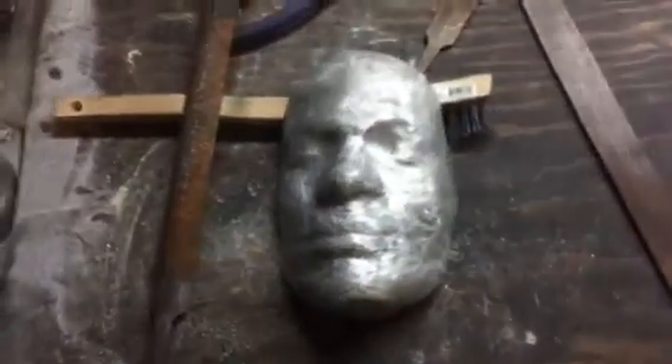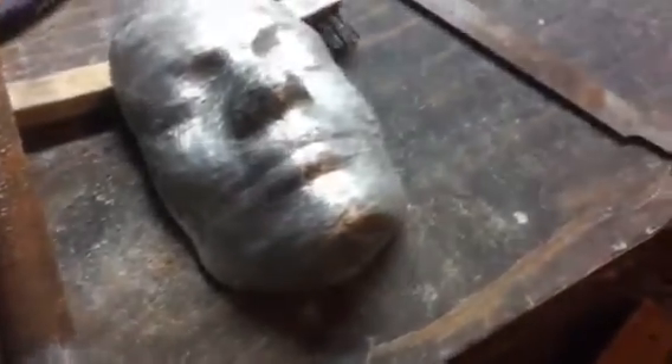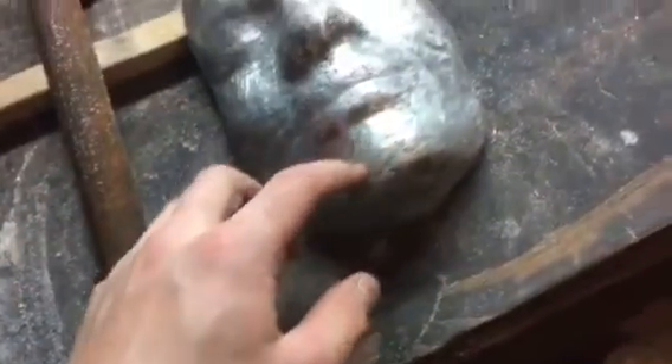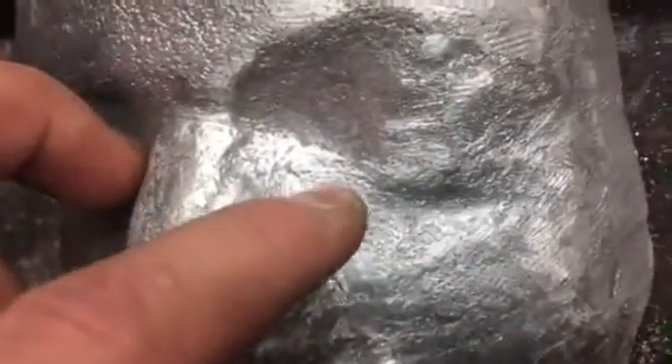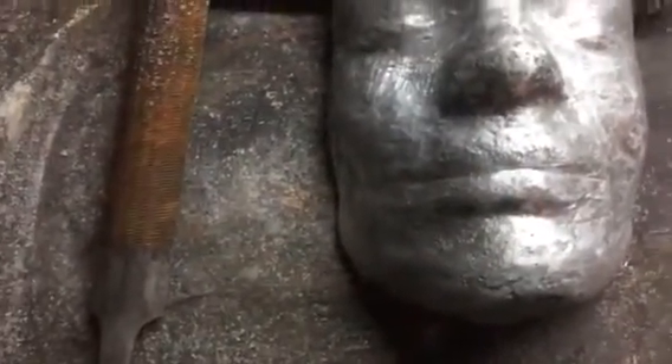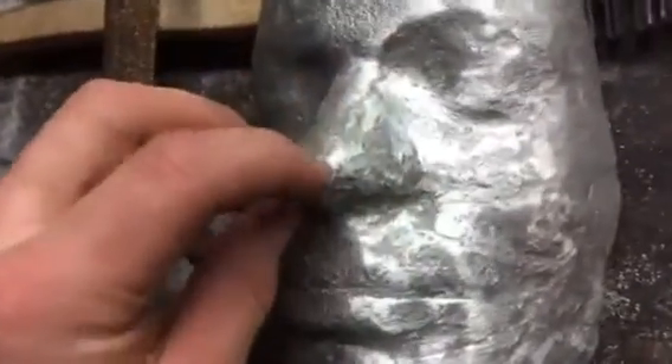I've just finished the initial filing and polishing on the mask and I think it's going to come out okay. There were a lot of blemishes from the plaster where it wasn't smooth when I put it in. You can still kind of see some of the marks from the plaster — like a cloth sort of look to it. There are also some rough spots on the nose that are going to need to get finished down more.